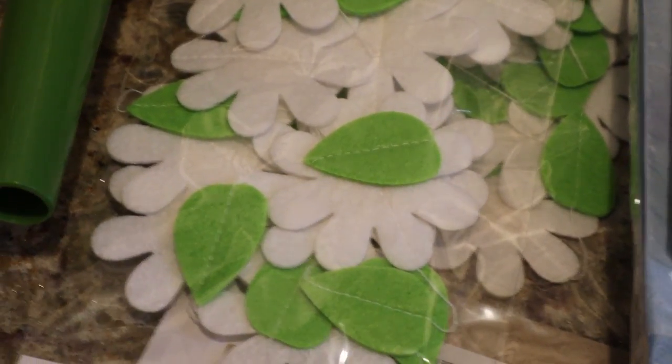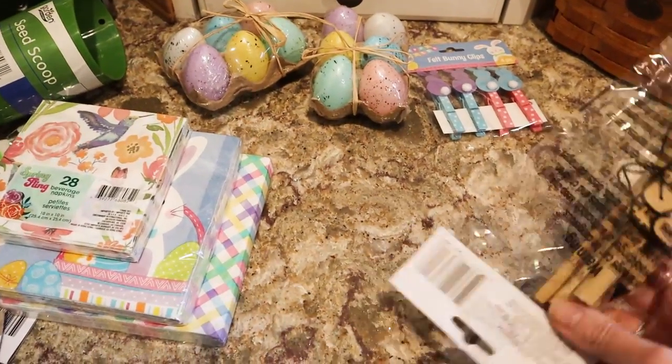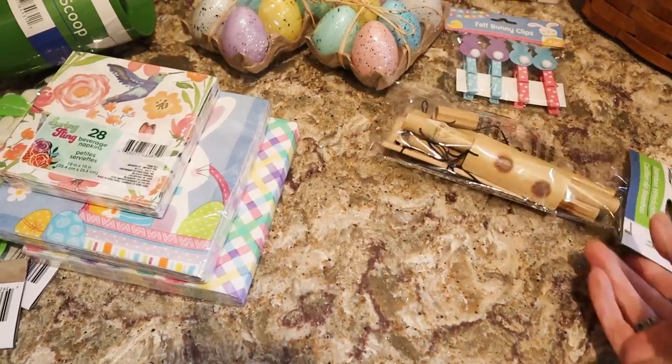Hey, my good friends. How are you guys doing? I'm going to do a quick Dollar Tree haul here — just some things. I'm holding my camera because I'm trying to do this quickly and I have to move around.